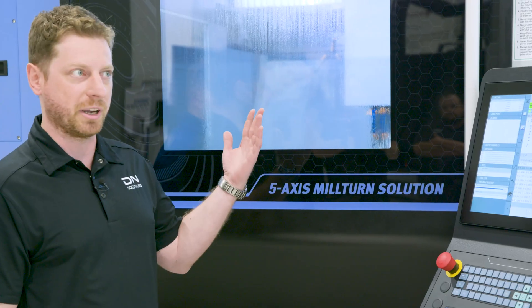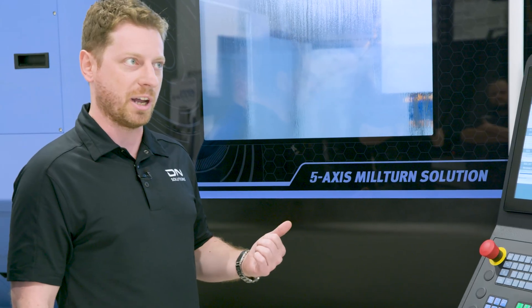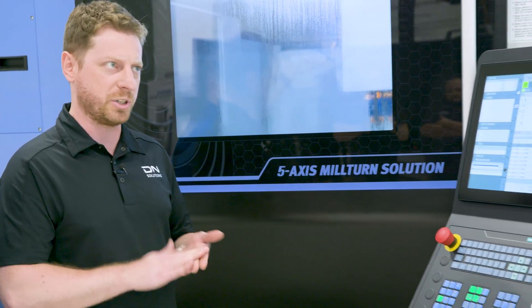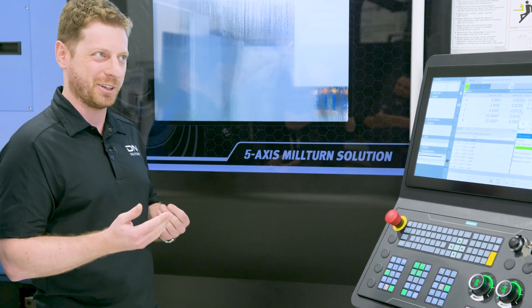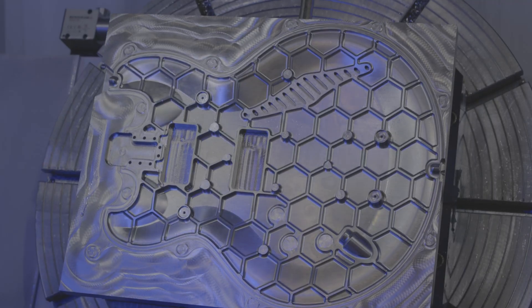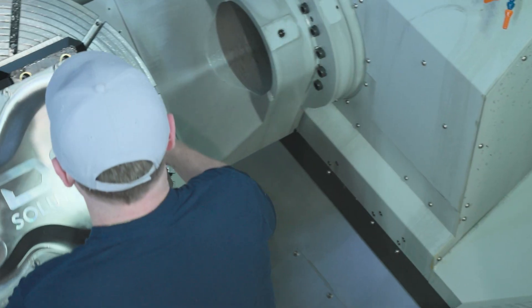This is one of our biggest ones, the 8000T. It comes with an HSK100 spindle, so we have extra rigidity for roughing. As you know, we're removing over 95% of material — taking that 90-pound billet and turning it into a guitar body. There's a lot of roughing in there, so you really need good rigidity, and we get that from the HSK100 spindle.